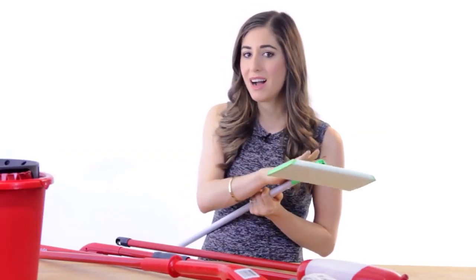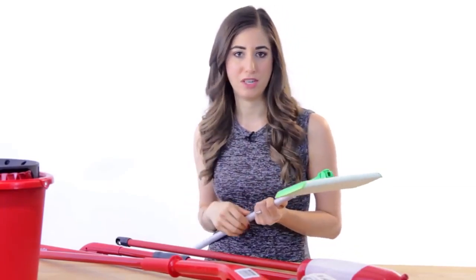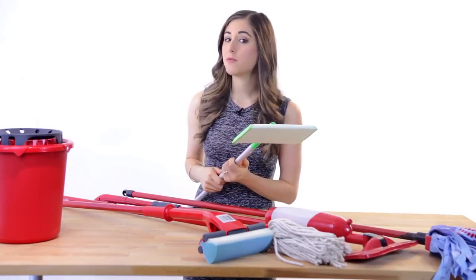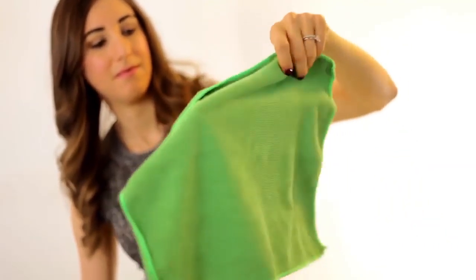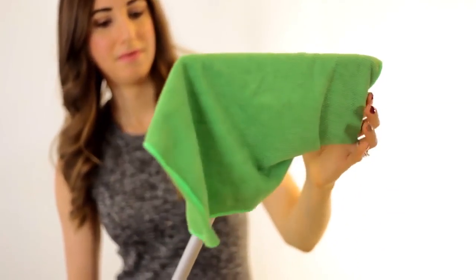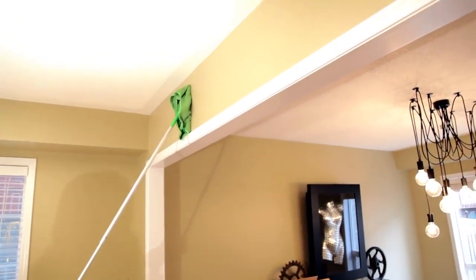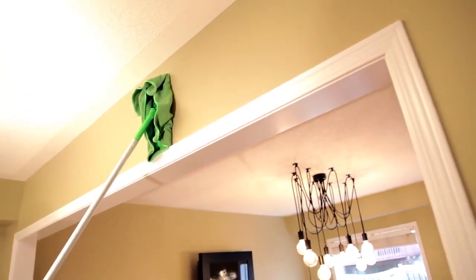Generally, you use these dry unless you use the wet version. Even still, these are only for light-duty cleanings. You're welcome to purchase refills if you like — I just use a microfiber cloth, and if I want a little bit of moisture, I spritz some soapy water on it and get going. These are also great for dusting walls and getting into high corners. Who would have thought?